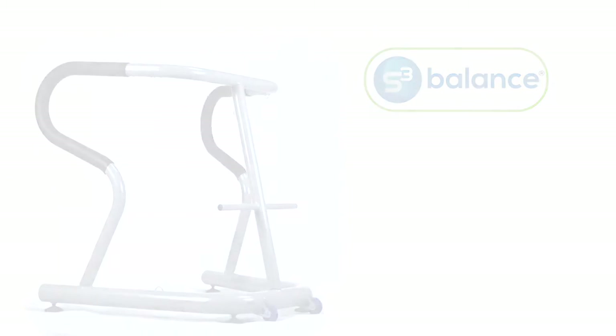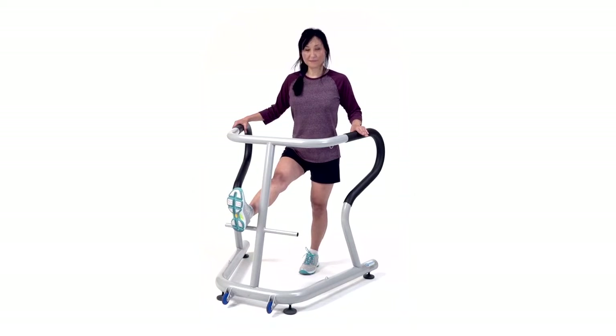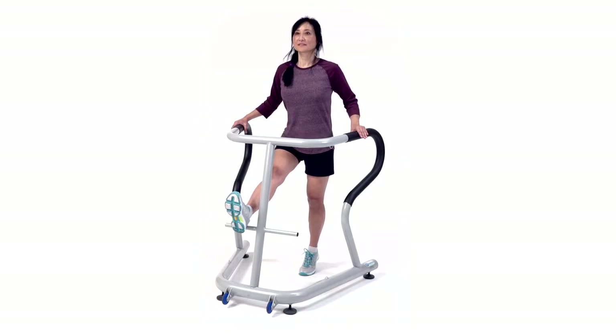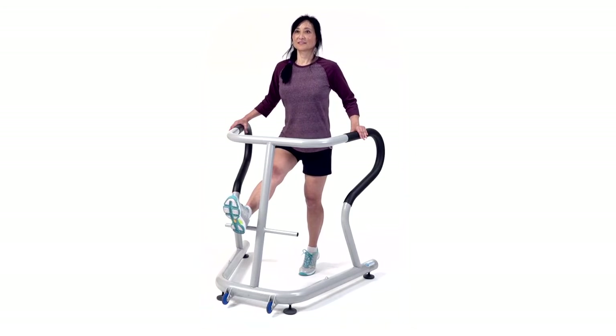Levitate high. Place the right heel on the peg, keeping the knees straight, stand up tall, push up onto your left toes as high as possible, and do this repeatedly until you reach an intensity of the desired level.